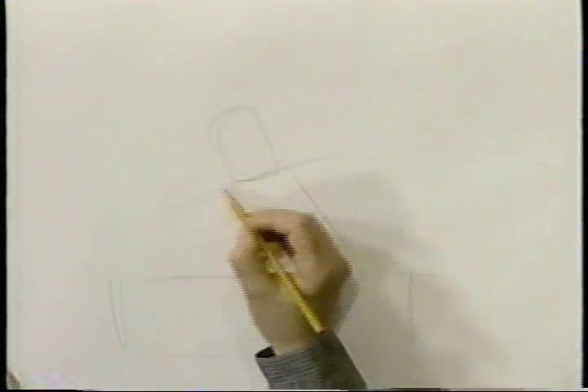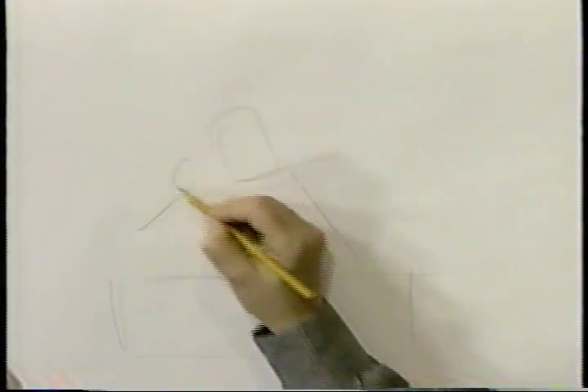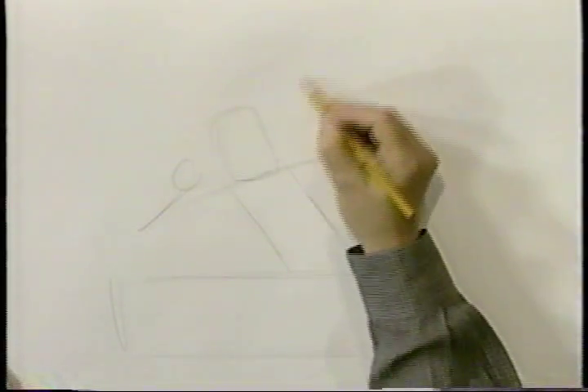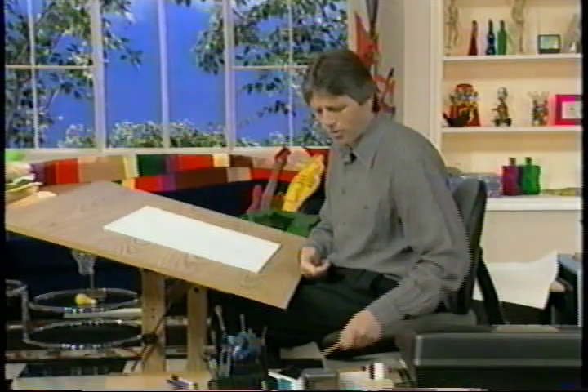And here's his arm coming back, and that circle indicates his fist, and this one is his other fist up here. We're ready to go. Marker now, and draw this character in.